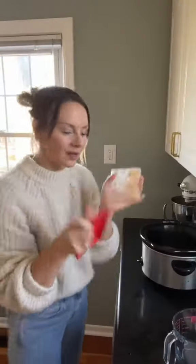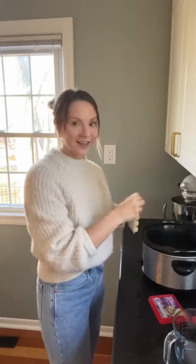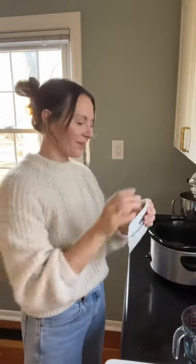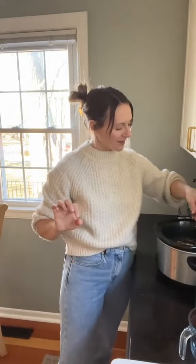Beef bouillon going in. Three cloves of garlic. Janet and I have this theory that everything you put in the crockpot kind of tastes the same, but this is an exception — it truly tastes so good. We're doing a Lipton onion soup packet, some oregano, and then toss in a bay leaf, some rosemary, and thyme.